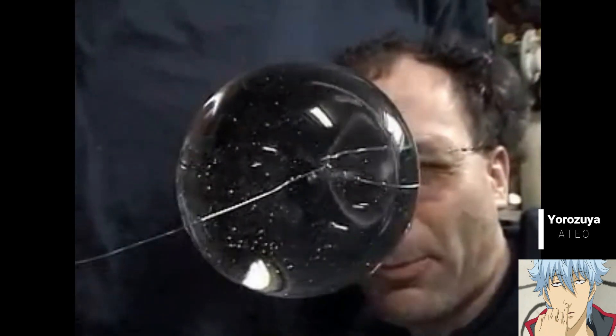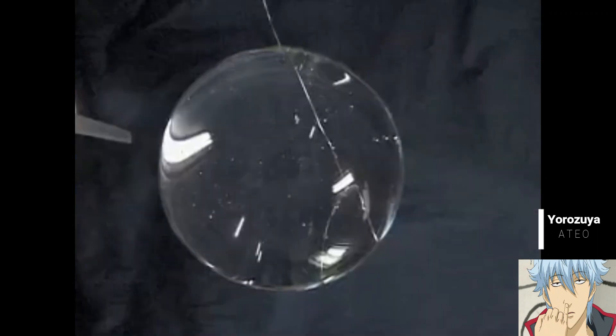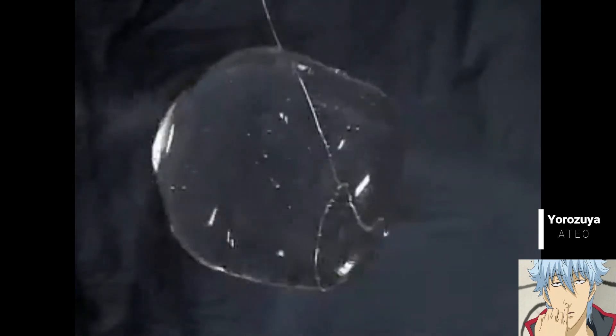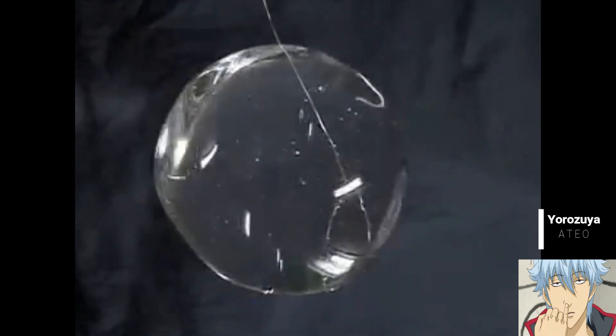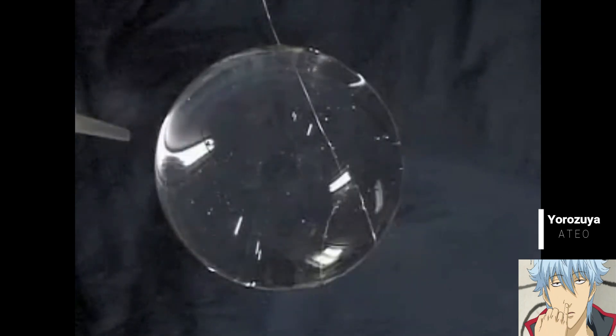Here we have a large free sphere of water about the size of my head — 130 millimeters in diameter — and we put a puff of air, 10 cc's in 100 milliseconds, radially directed in from the side, and look at the resulting waves. There's a combination of surface waves and body waves that go through this sphere.